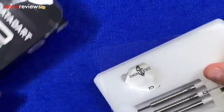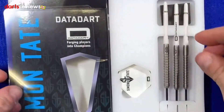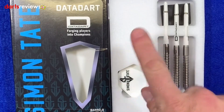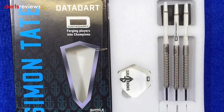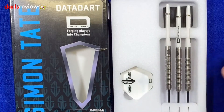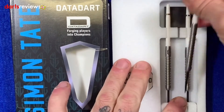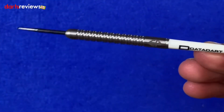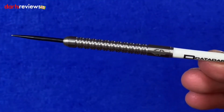They come covered in a little foil clear wrapping — we'll move that to one side. They come in a foam packaging holding the darts all in place. We've got the long DataDart shafts and the Simon Tate flights. I love a white stem and a white flight — I always think they look really smart on a set of darts.